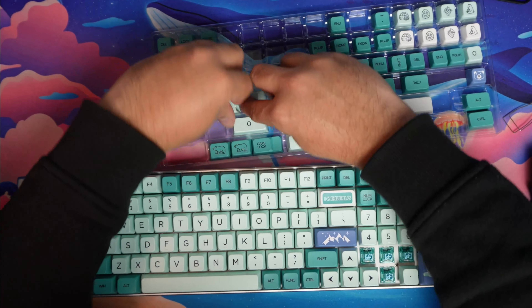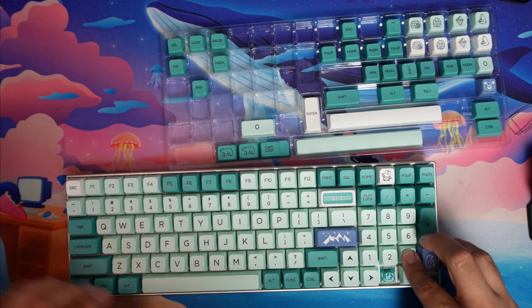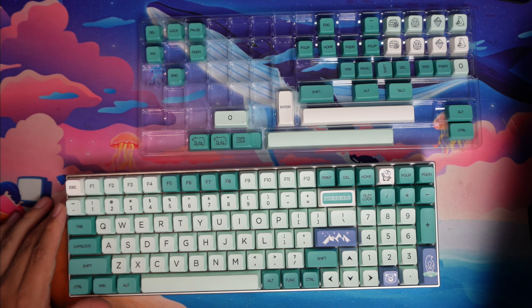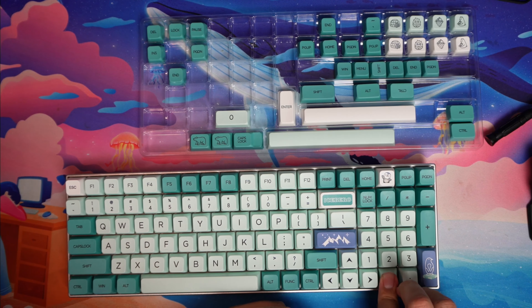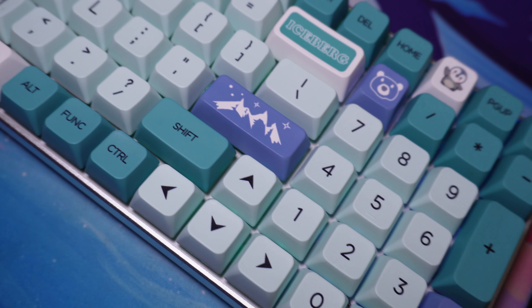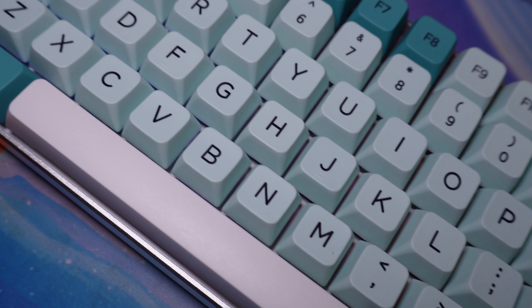This keyboard build I feel is pretty average for a normal person — got an $80 board, $40 worth of keycaps, and $30 worth of switches. I ended up really liking the sound profile and I'm really happy to use it for work. I was before using a 75% keyboard, the GMMK Pro, but I really like the number pad, and the format makes it stand out a bit more compared to other keyboards.